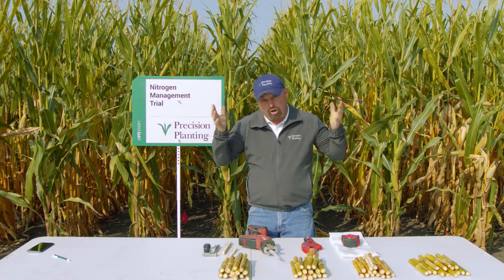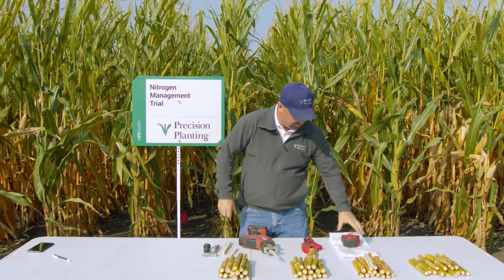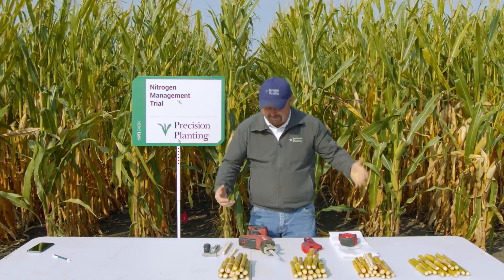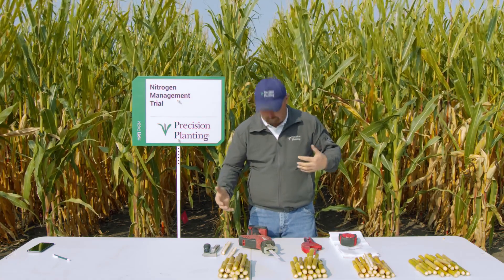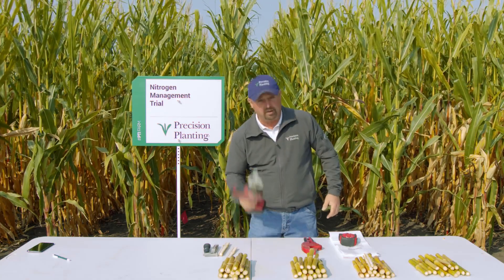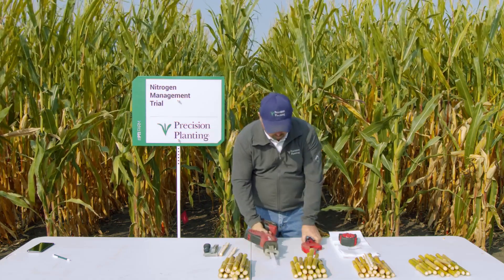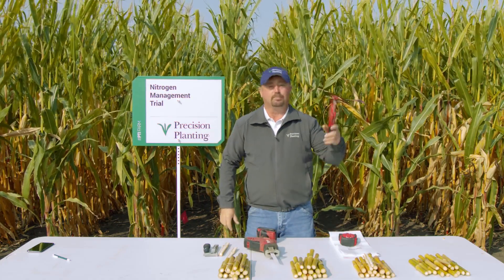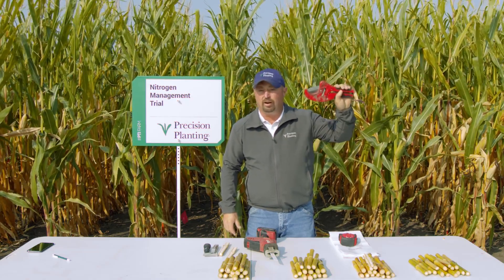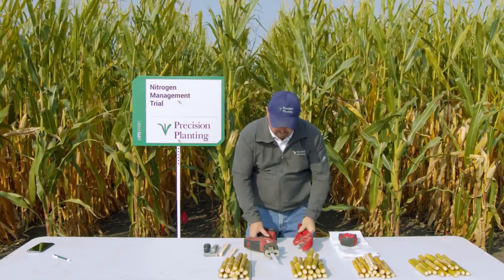So how do we pull a correct corn stalk nitrate sample out in the field? We need a few tools. First, we're going to need a tape measure. And then we need some way to actually cut the corn plant to get our stalk. You can use a couple different tools — if you like power tools, you can take a Sawzall out in the field, that works really good. Or we've got some pipe cutters here, which also works really well, especially for stalk diameters that are fairly thick.